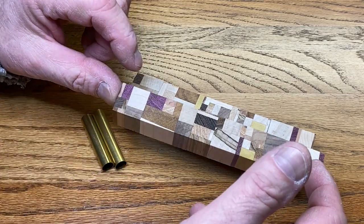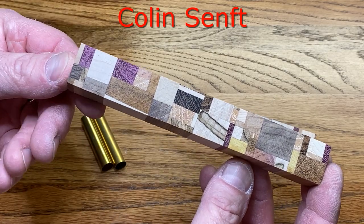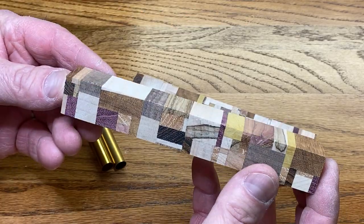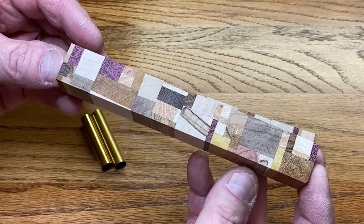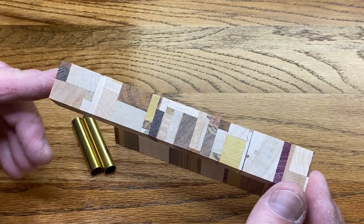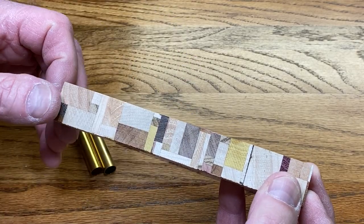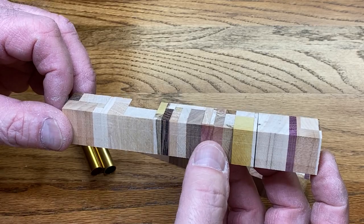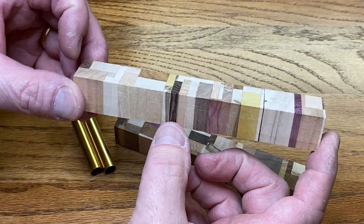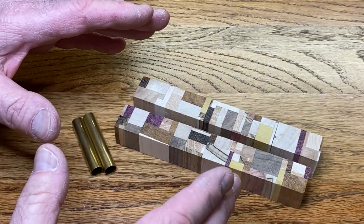I was contacted by Colin — I'll put his last name on the screen — and he was making a cutting board for his mother. He had some cutoffs he wanted to send me to turn into a blank. These are really gorgeous. They're going to be an extremely challenging turn because they are not only end-grain but they are 10 different species of wood — some very soft like cedar and some harder like Bacote and Purple Heart. I think it's going to be a challenging turn. I hope I'm up to it.